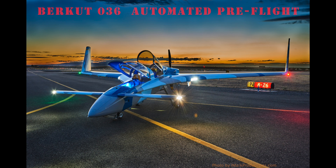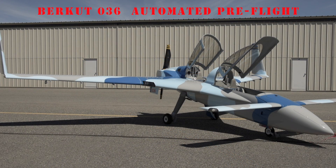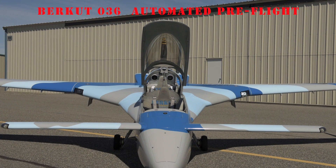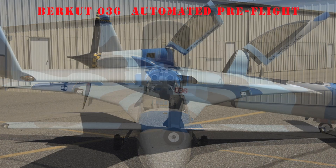This demonstration of Bearcute 036 shows the airplane going through an automated pre-flight program. It turns on nav and strobe lights, wigwag and landing lights, checks the operation of the speed brake, and checks and sets the elevator trim.